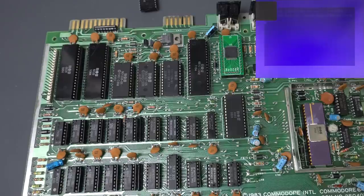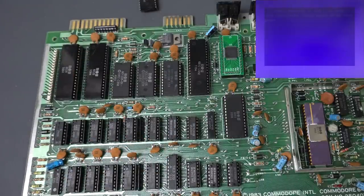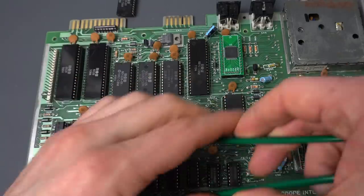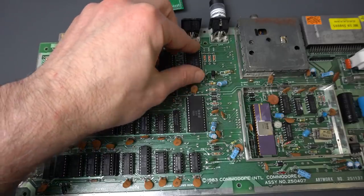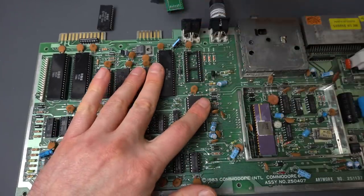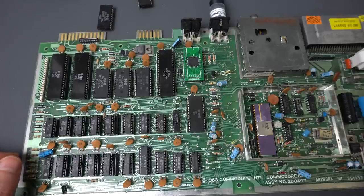There we go — that's great. So it looks like we had a bad ROM, a bad MOS chip, and a bad PLA. Actually, let's check the PLA. Sometimes having a bad ROM can mess enough with the BIOS that maybe another chip seems faulty but may not be. Let's put back the original PLA. Yeah, it does look bad — that's not good. Okay, so three chips all in all: PLA, BASIC ROM, and MOS logic.